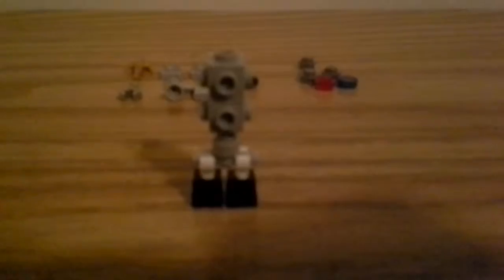Then you take these two feet right here and put them on the bottom. Here's what your robot should look like right now.